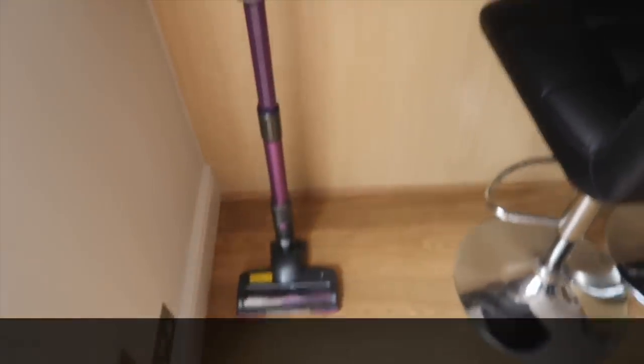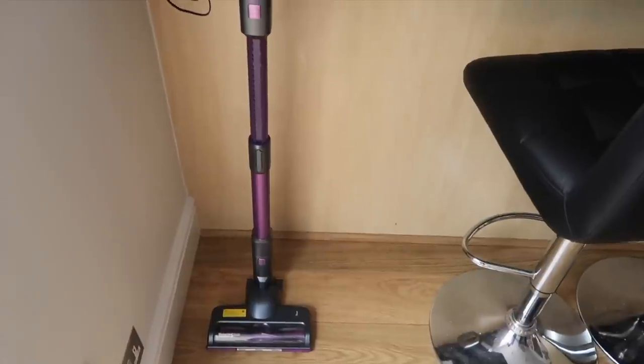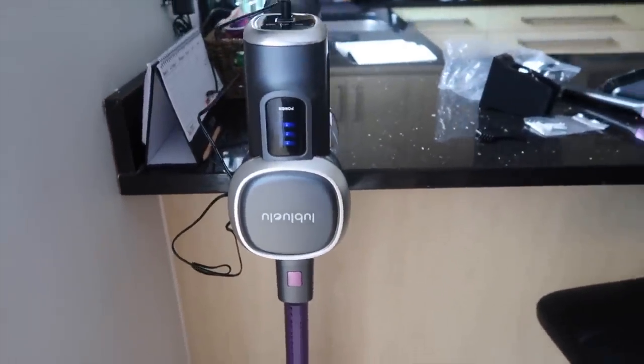Unlike Dyson — I think Dyson never stood on its own, it kept falling off — this one stands on its own. Once it's almost fully charged I'll see how it works. I've tried it and it's brilliant. It's really light, it slides and glides on the floor, on carpet, on the rug. It has a spinning brush but it's a new design.